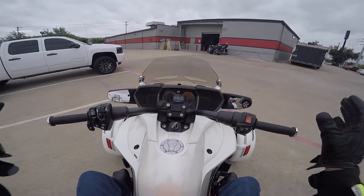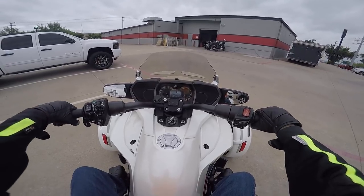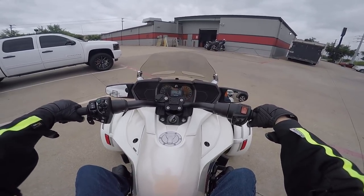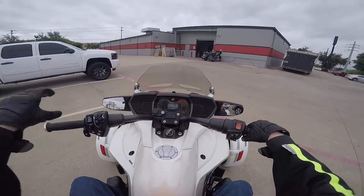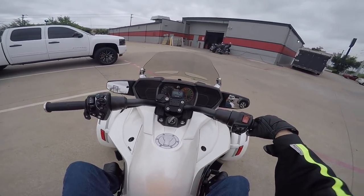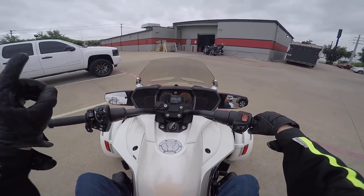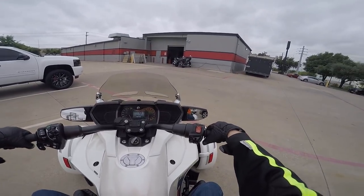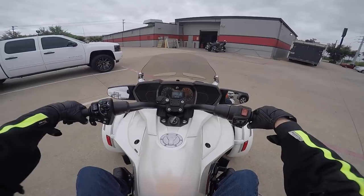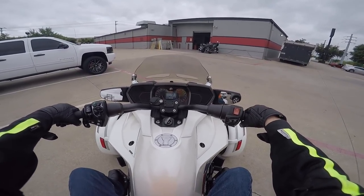I've never ridden one of these Can-Am Spyders, so I have no idea what to expect. This is a 2016 F3 with 12,500 miles on it. I think they're selling it for about $17,000, which sounds like a pretty good price to me. I've only ridden one other three-wheeler — a Goldwing trike, actually at Dream Machines, about a month or two ago when I was doing another windshield installation video.